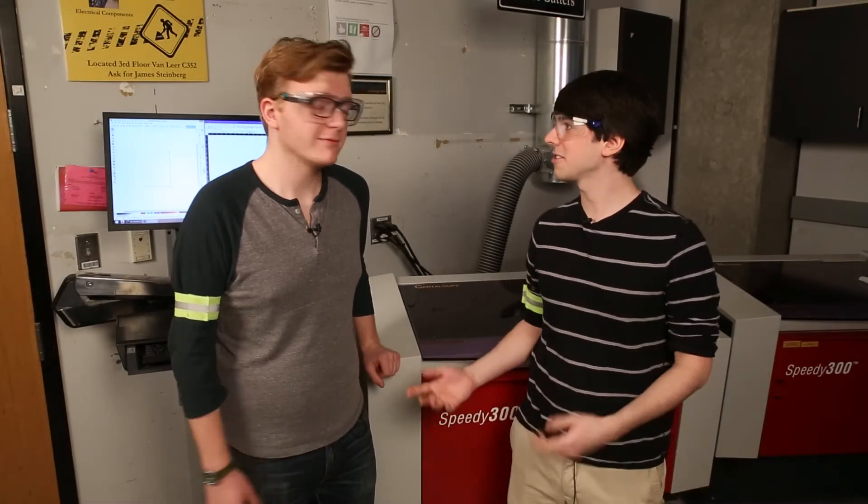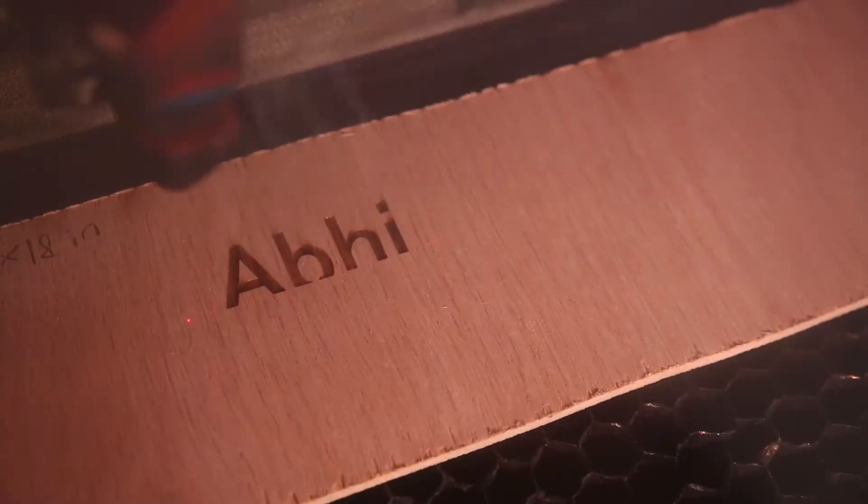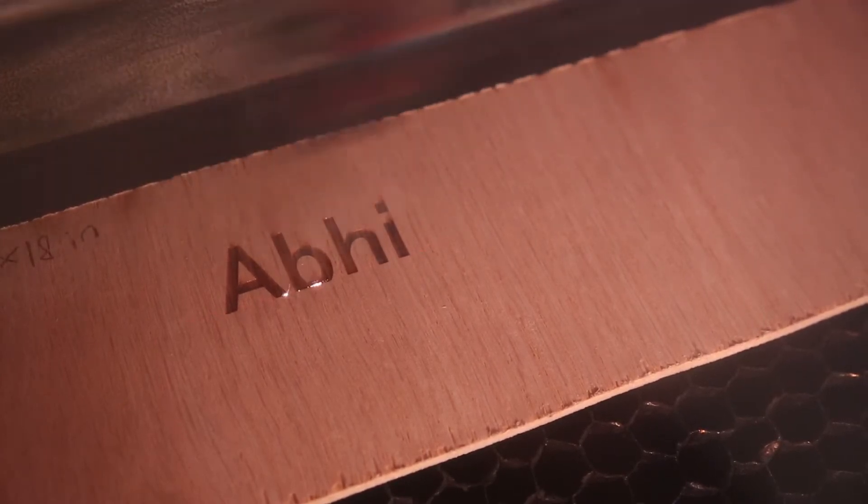Here with Jimmy Williams, who will tell us about the laser cutter. This is the Trotec Speedy 300 CO2 laser. It uses focused infrared light or heat to cut through anything that has a low melting temperature or that burns easily.